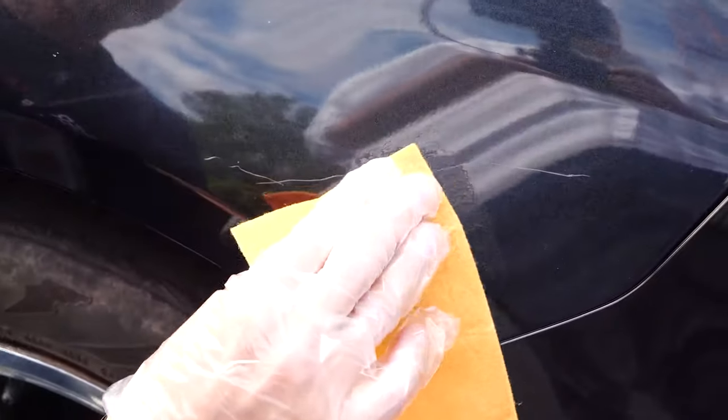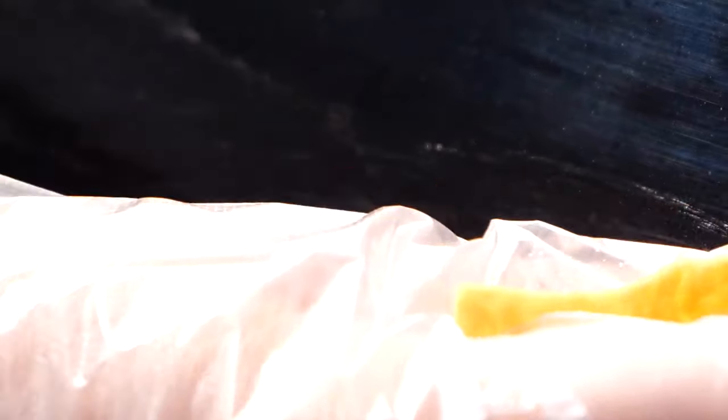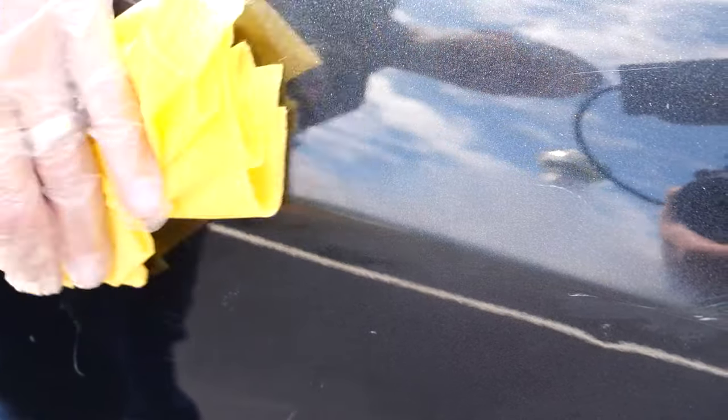We tested it first on a deep scratch, and it did nothing — it just left some residue. Then we focused on a medium-sized scratch, and it made it look a lot better, but nothing drastic.